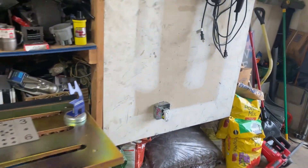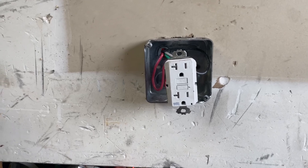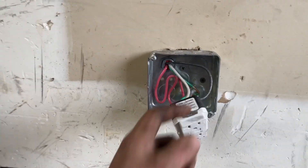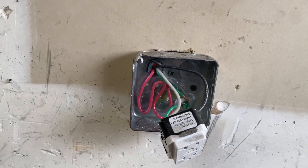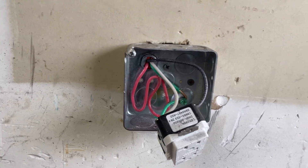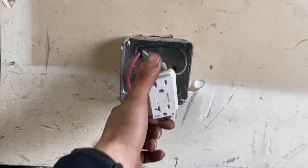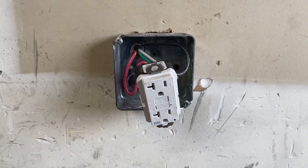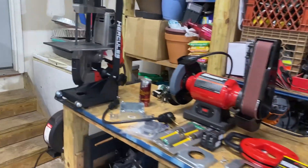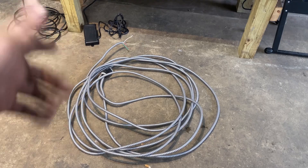This is my 110 outlet that I had run for my welder. My panel is in my basement and I ran this out into my garage. I ended up using eight-gauge wire for this install, which I didn't need to do — the reason I did that is you always want to go bigger if you can. So the wire's already run and we're just going to be changing over this receptacle to a 220. The box is already on the wall, it's just going to be a wall-mounted box. I actually have more of that eight-gauge Romex wire.